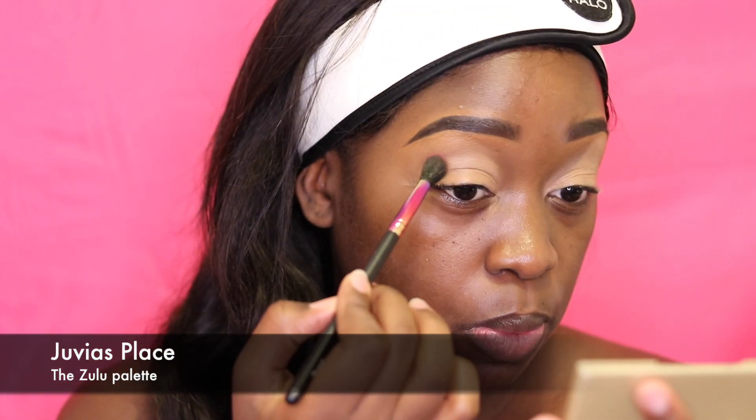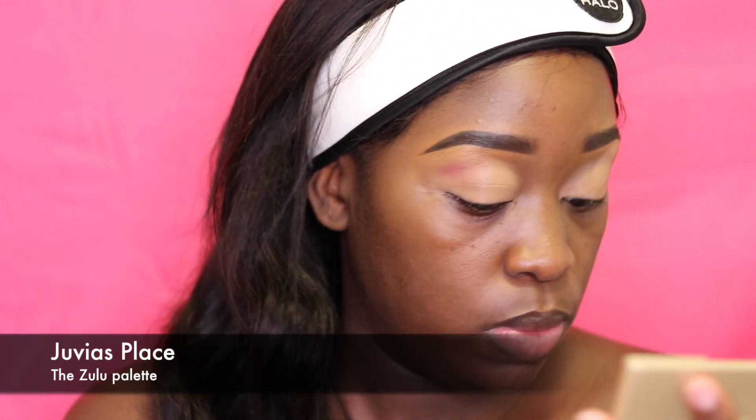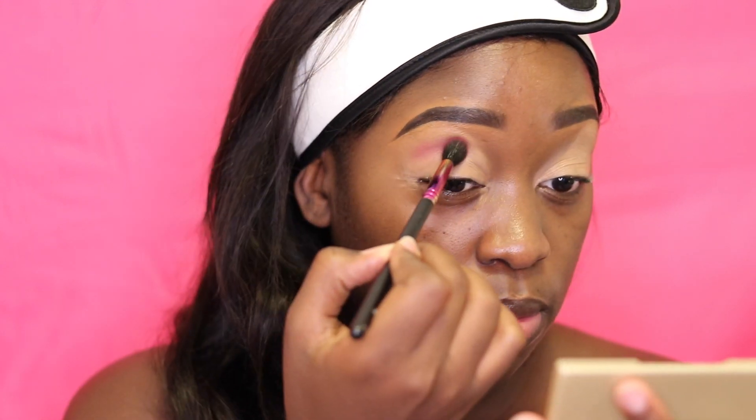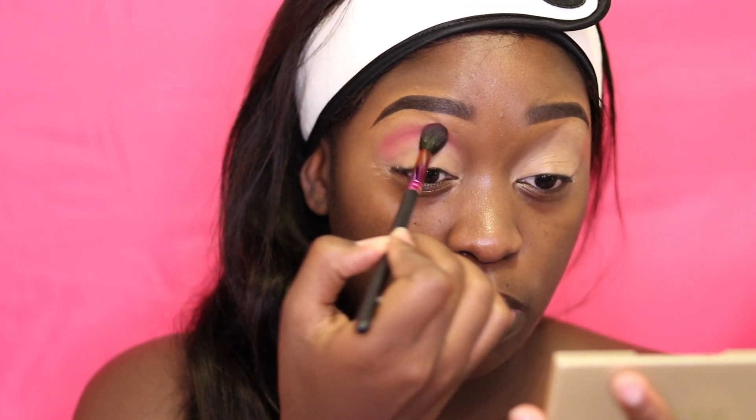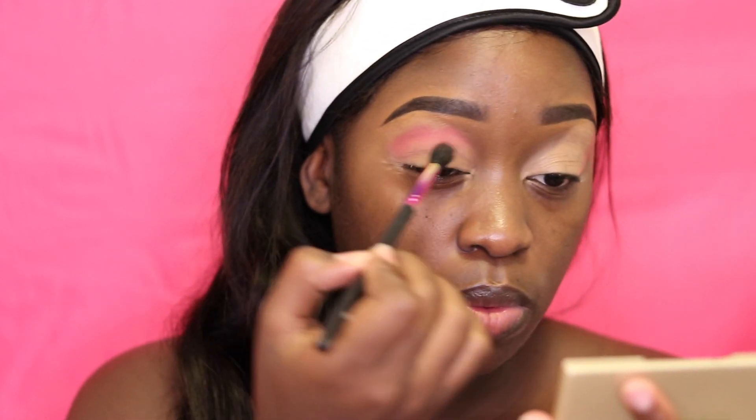Now I'm taking the pink shade in the Zulu by Juvia's Place palette and putting that in my crease with the Makeup Net number 16 blending brush. This is just going to create a nice base for the other eyeshadows to blend into.